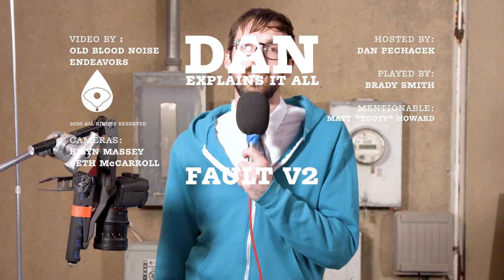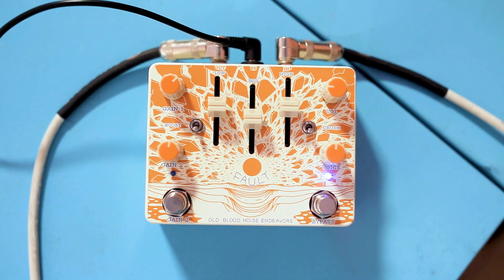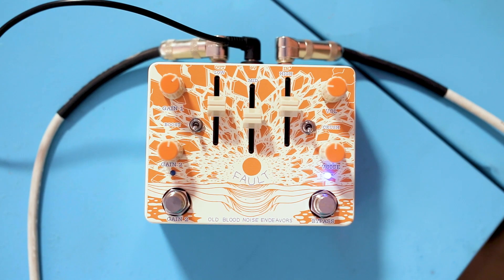Hello, welcome to Dan Explains It All. Today we're here to talk about the Fault V2. I don't think you and I ever talked about Fault V1, but we don't really have to rehash those features because they're all in here along with a bunch of new ones. Let's get into it.